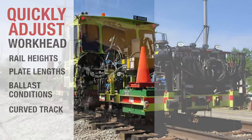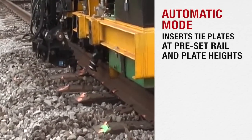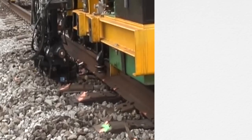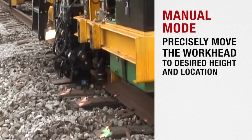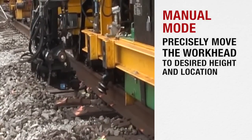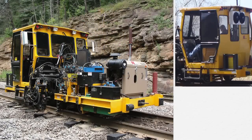In automatic mode, the RPI inserts tie plates at pre-set rail and plate heights. However, operators can easily switch to manual mode in order to precisely move the workhead to the desired height and location. Operators can also use the rail bump-up feature to make quick ad hoc rail height changes for a single plate insertion.